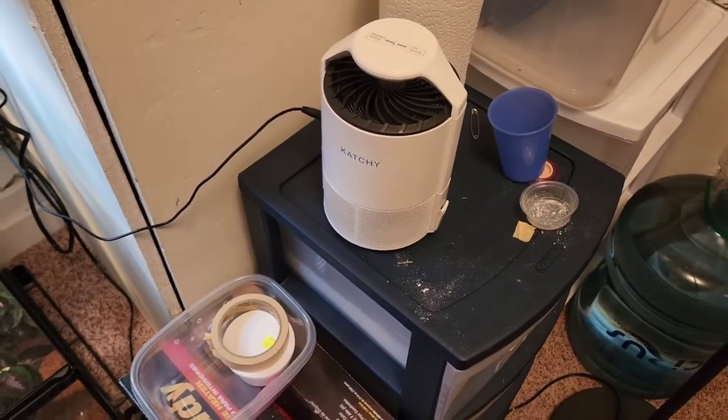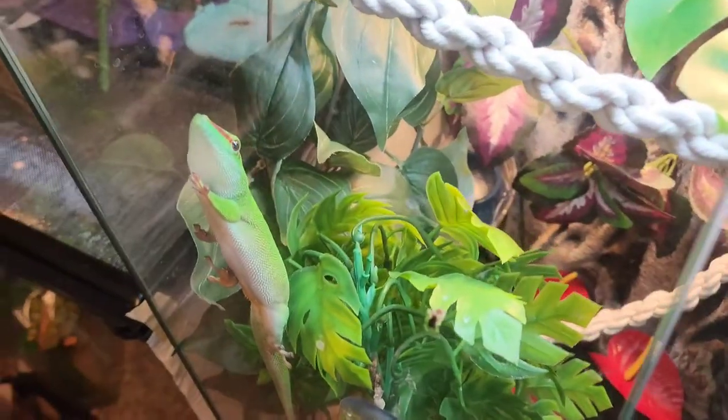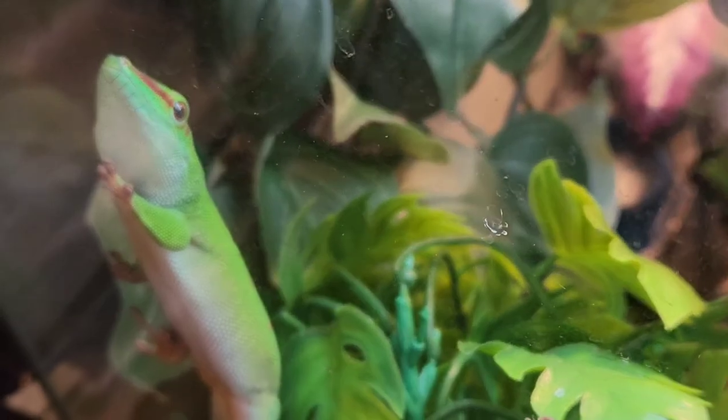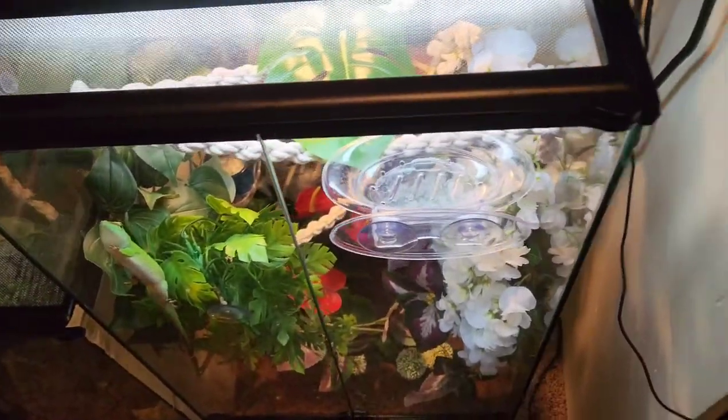Hey guys, it's SRC Reptiles, and today we're going to be doing a little bit of a different video. I'll also show you my giant day gecko Fern just chilling right here on the side of his tank, kind of directly to the side of his UVB.